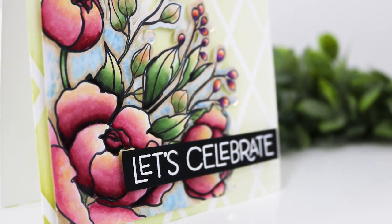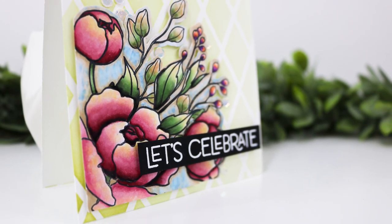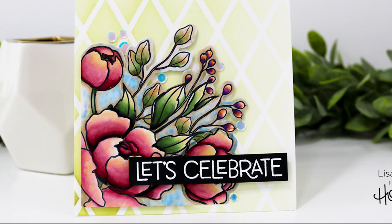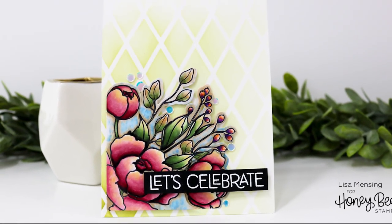Hi everyone, it's Lisa here for Honey Bee Stamps. Today I'm just in the mood for some springy florals, so I decided to go with the Spring Peony stamp set. I'm going to be doing some masking and Copic coloring.